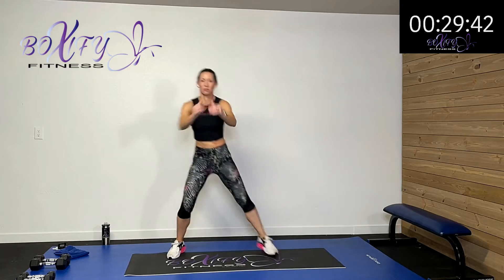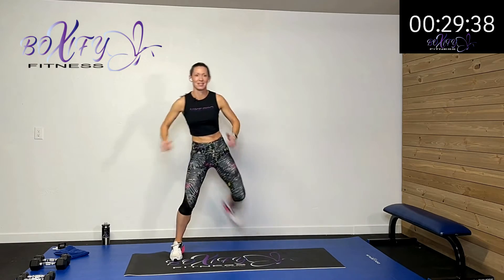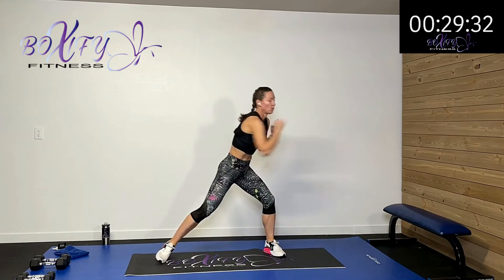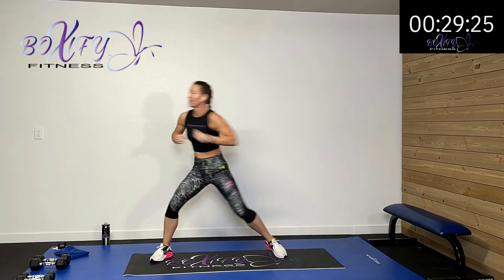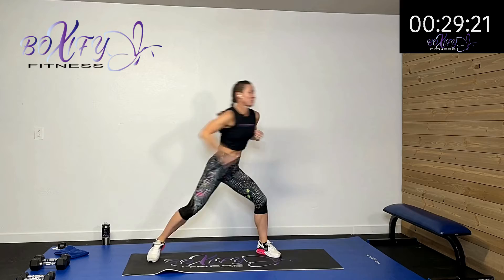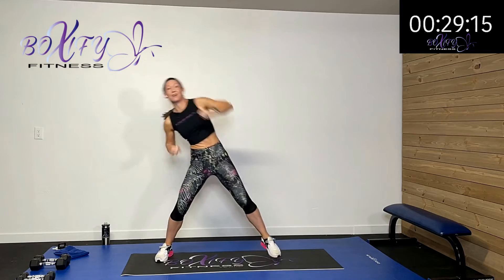Pull all the way back — get that quad kind of stretched out as you use those hamstrings to pull back. Squeeze those shoulder blades to open up that chest. Last one, and then let's glide to each side while doing a little punch. We're getting that inner thigh, and we're adding that punch to start activating that shoulder. This time we're going to reach up and go diagonal to get those laterals a little bit more.